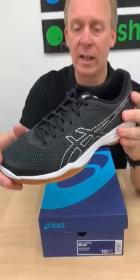The upper, if you can see that, is a one-piece upper. The mesh and the rubber are fused together, giving greater stability when you're wearing this shoe. If you love ASICS, you're going to love this one.